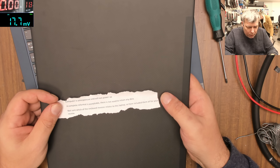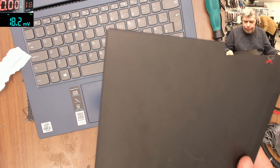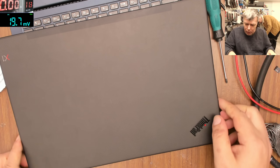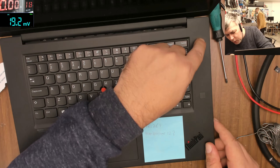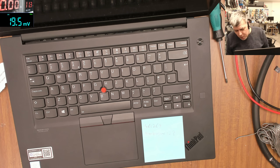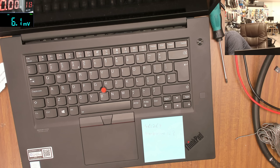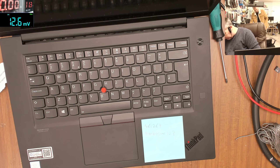The computer is not responding, won't power up. Let's plug a charger in and test. Let me find the right charger — let's plug a charger in and test properly.